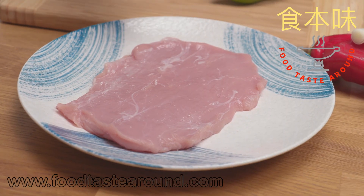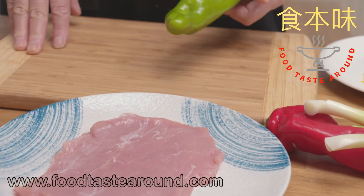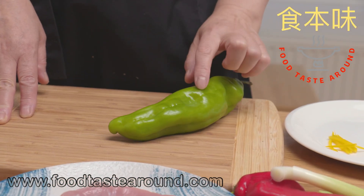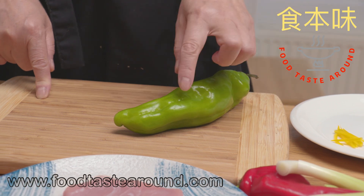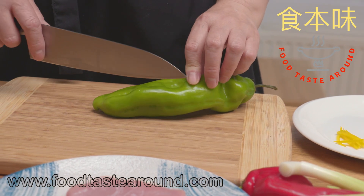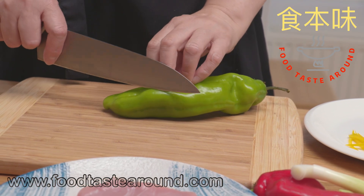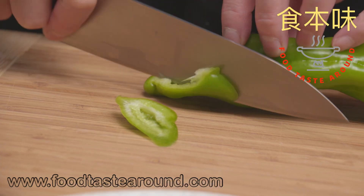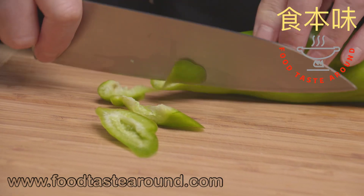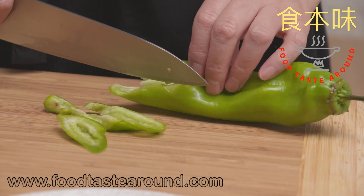Today we make beef stir-fry slices with a little bit of chili and pepper. Today we will not use soy sauce to fry. If people don't like soy sauce, I'll show how to cook without it.